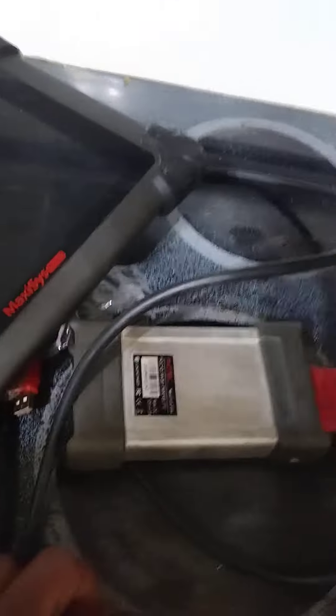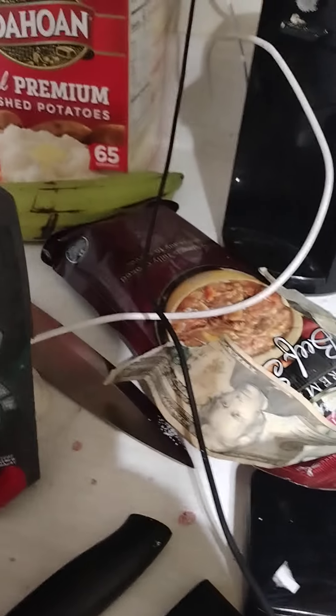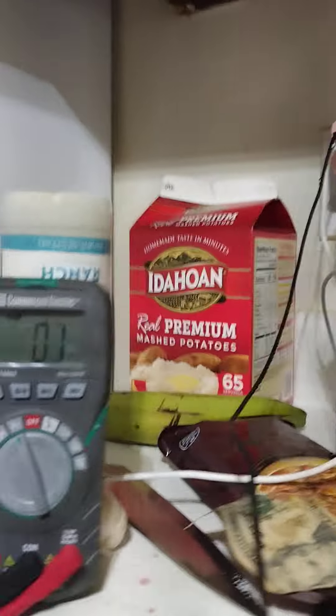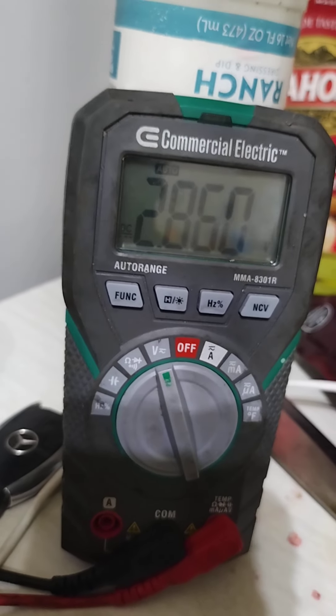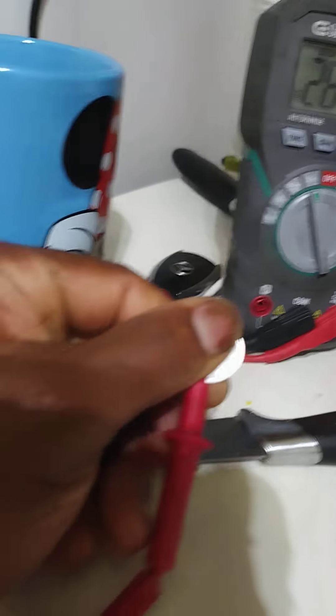Found the multimeter. We tested the first battery and checked the volts — it reads 2.860 volts. I think that's good enough.